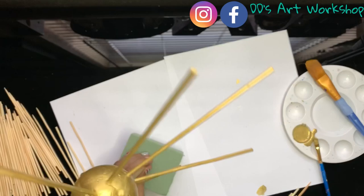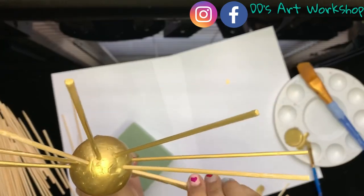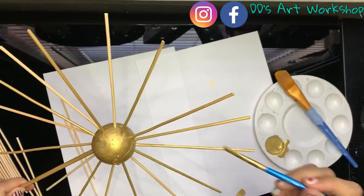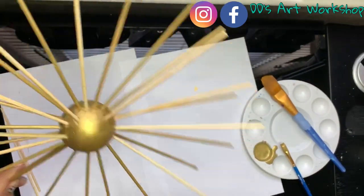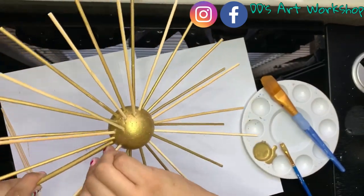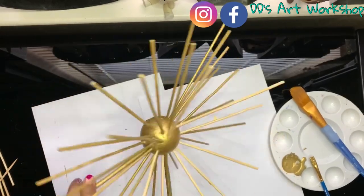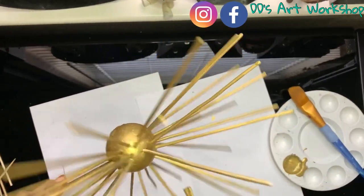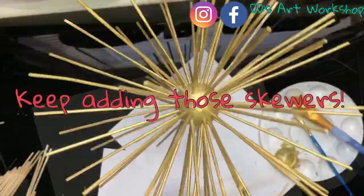Since I am painting my skewers by hand, I will be inserting them little by little and painting as I go. It will be easier by inserting your skewers with the pointy part first so the hole is made nicer. You can make the hole first with those pointy skewers for the ones that have a flat end before putting those in. This will help maintain your styrofoam nice and smooth.